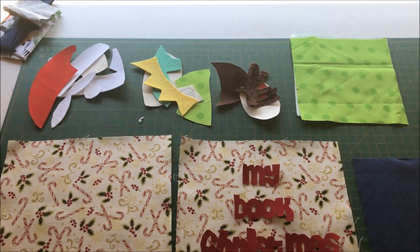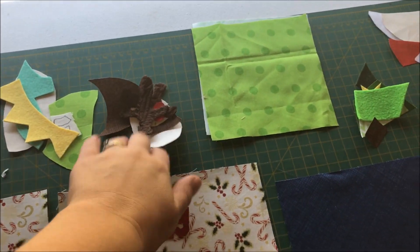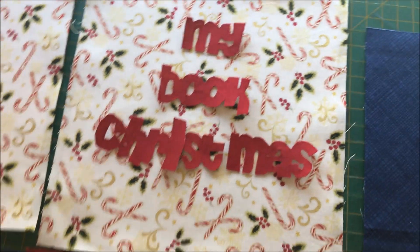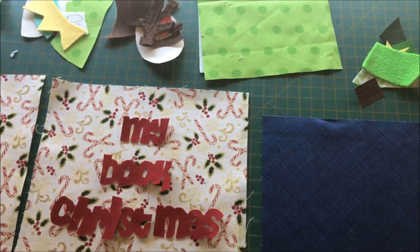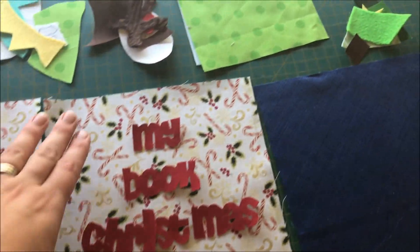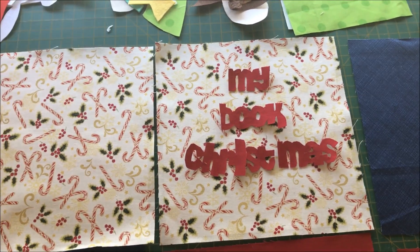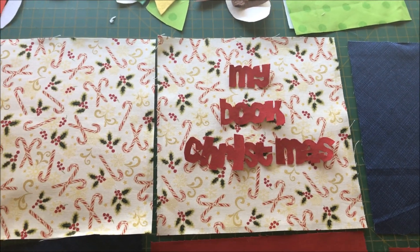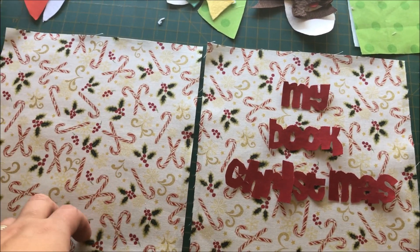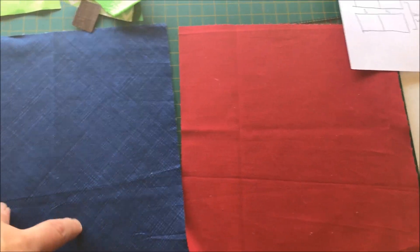Alrighty, I'm back. I've gone ahead and cut out all of my pieces — I have my Santa, the Elf, Rudolph, the base of the present, my Christmas tree, Mrs. Claus, and I have my title. The next step is to cut out the fabric that you're going to put your pieces onto. You need eight squares in total, measuring eight and a half by eight and a half inches. This will make for an eight inch finished book using quarter inch seam allowance. You can use the same print for the whole thing or mix it up — I'm using a candy cane print for my front and back covers and then a blue and a red for the squares on the inside.